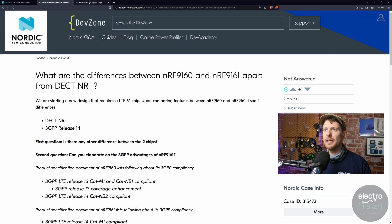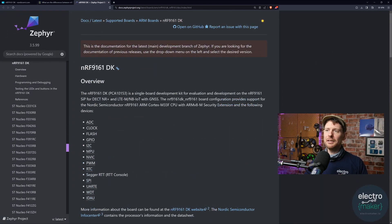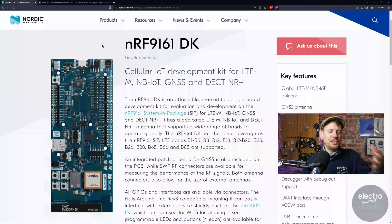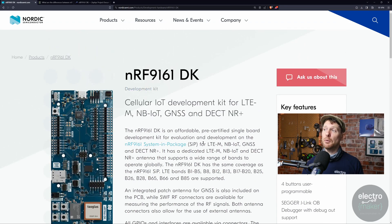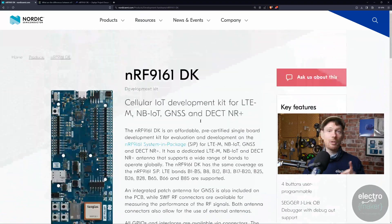If you are a Zephyr user — and recently I have become somewhat of a convert to Zephyr — you can get the 9161 DK up and running on Zephyr straight away. Indeed, Nordic's SDK is Zephyr — it's basically their flavor of Zephyr. Following Nordic's Dev Academy getting started guide with any of the NRF Connect SDK is very similar to getting started with Zephyr. Some of the tools that Nordic have for VS Code are very, very lovely — I've just started playing with those. The NRF9161 DK is not available at this point, but it should be available very soon and when it is we'll be talking about it again.